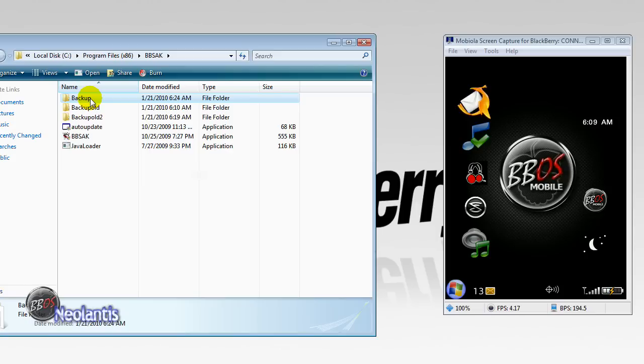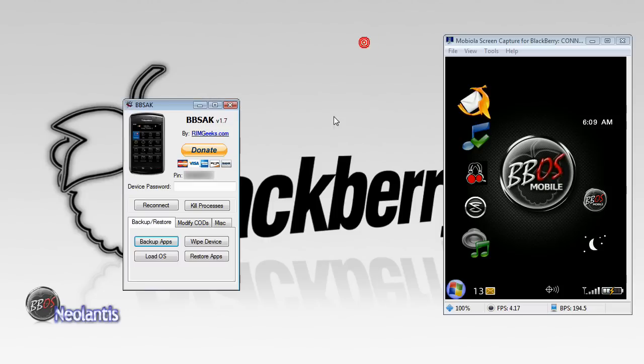To see the file, here it is, named Backup. It's under my main hard drive, Program Files — or Program Files x86 if you're running Vista — and under the folder BBSAK. It shows the backup and any old versions that you have in there.